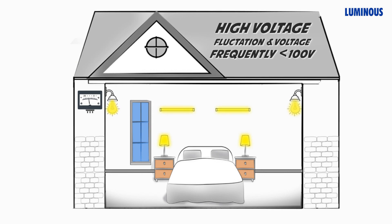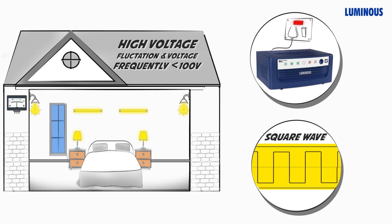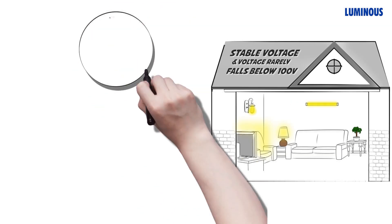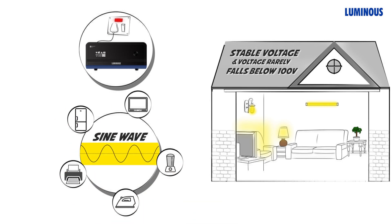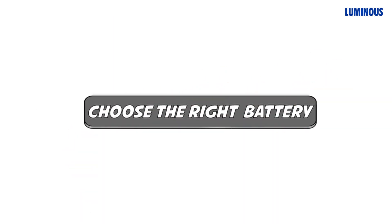Now that you know your load requirements, let's choose the right inverter technology for your home. As per your power cut situations, you can choose a square wave inverter or a sine wave inverter. A square wave inverter is best suited for high power cuts and fluctuating grid areas. Sine wave inverters supply grid-like power, and due to advanced technology they are a little more expensive than square wave inverters, but they keep your home appliances safe and running.